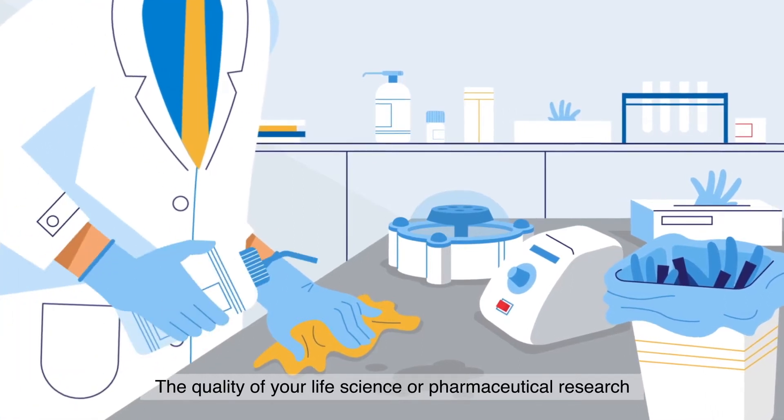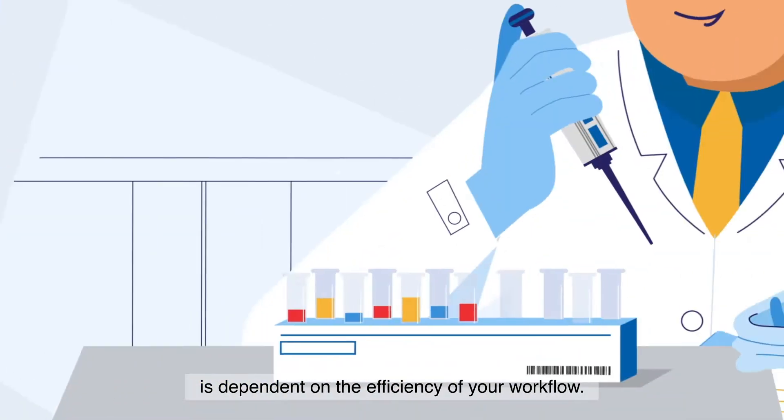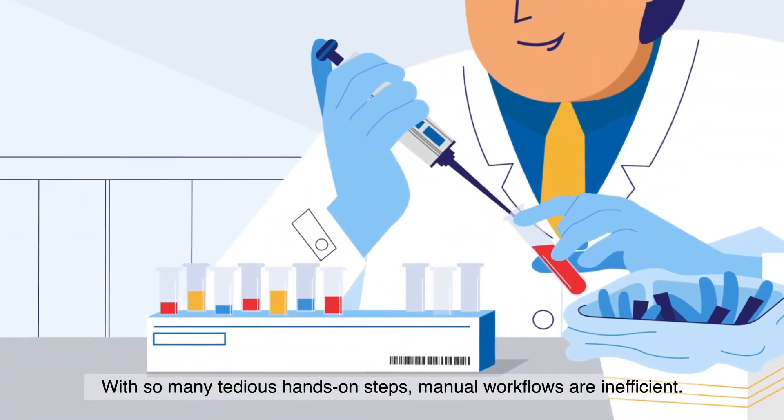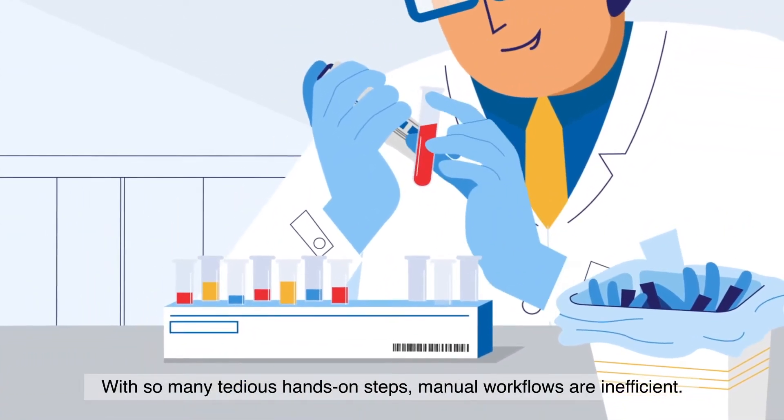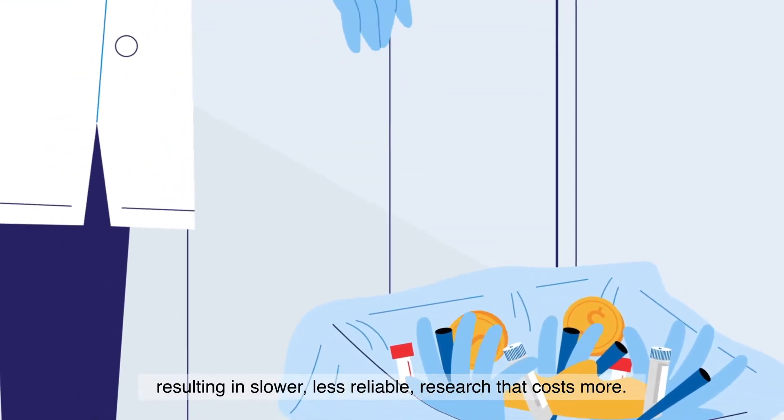The quality of your life science or pharmaceutical research is dependent on the efficiency of your workflow. With so many tedious hands-on steps, manual workflows are inefficient, resulting in slower, less reliable research that costs more.